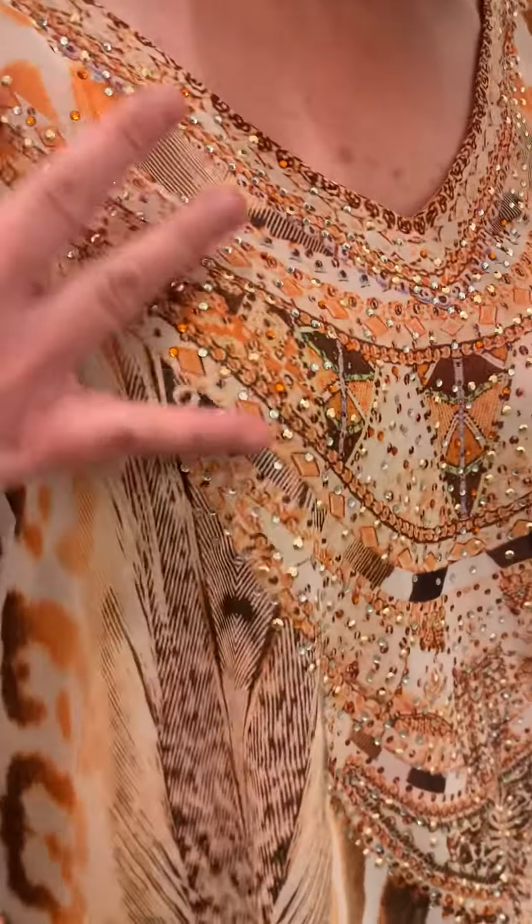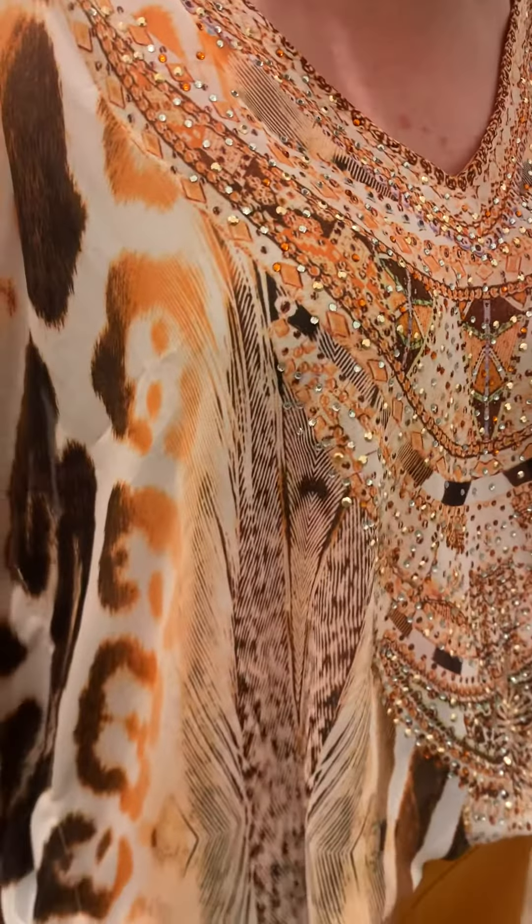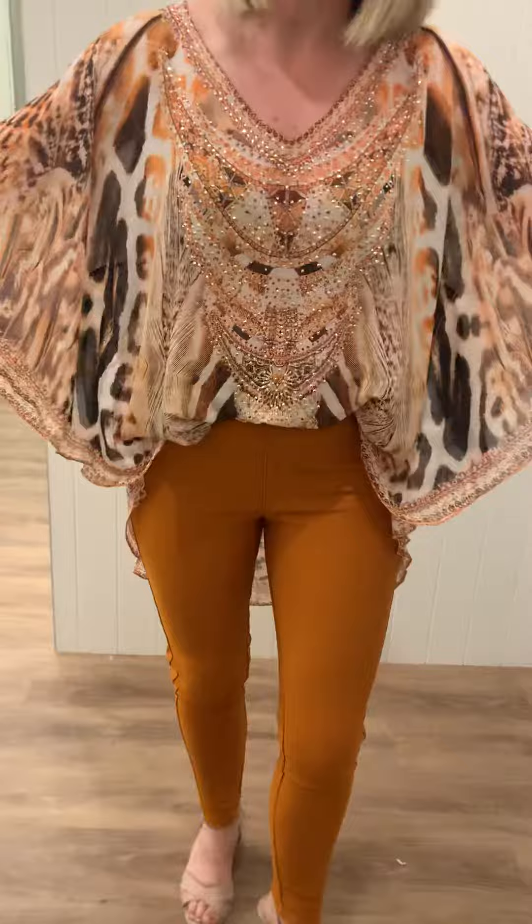Hi everyone, we've had some beautiful new caftans come in. These are a free size. I'm wearing the tan animal print here — it's got beautiful crystals through the front, all toning in nicely with the colors of the caftan. And it's a circle caftan.